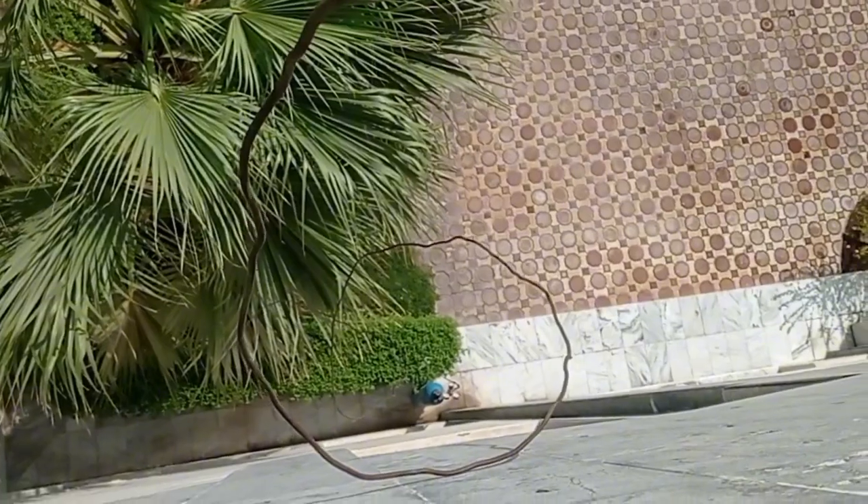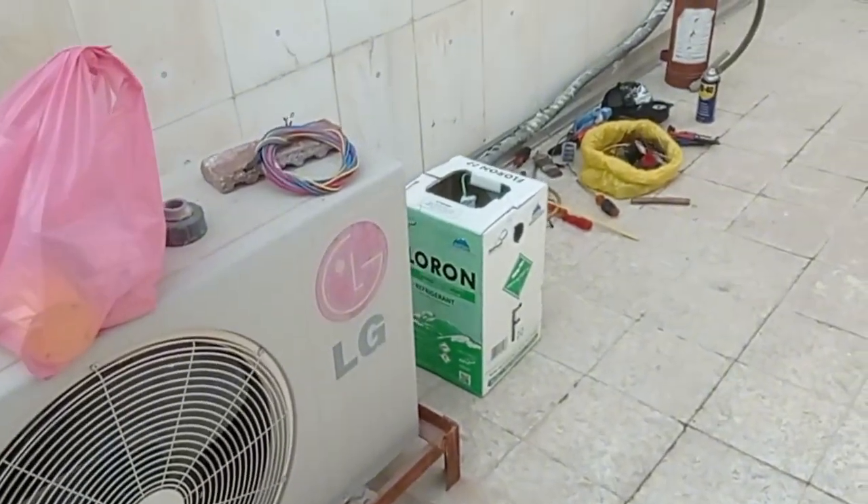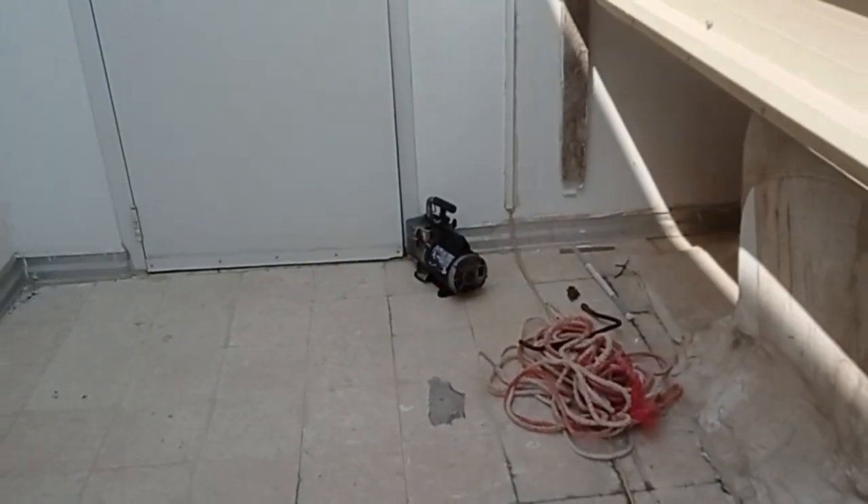Nitrogen line — nitrogen cylinder is down, this is the nitrogen cylinder. R22 vacuum pump.